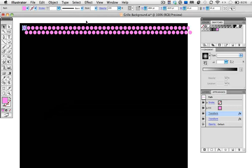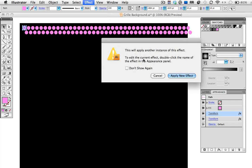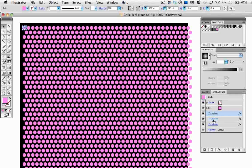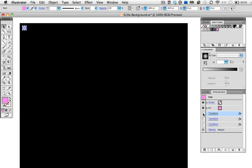You can see now that in the Appearance panel both transform effects are listed. Now to finish out the grid, I need to apply one more transform effect. I'll go back up to the Effect menu, get that warning again, and yes, I want to apply another effect. I want to move this down 40 points because I've already got a 20-point width, and I'm going to make 19 copies to make a square grid. Click the preview button and there we have it. All three transform effects are listed in the Appearance panel, and you can turn them on and off, getting back to the original circle.